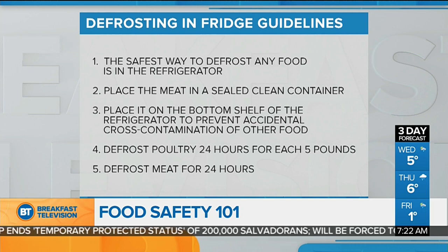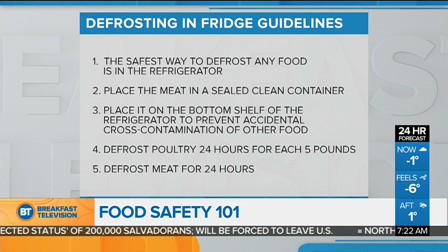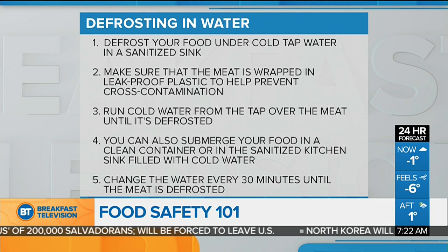What about putting it in water? If you're going to defrost using the cold water method, take it out of the original packaging and put it in a plastic bag. This does two things: it prevents the product from being waterlogged, and any bacteria in the product won't contaminate the rest of the sink or work area.